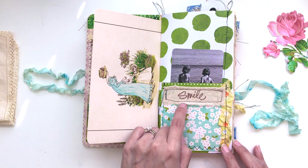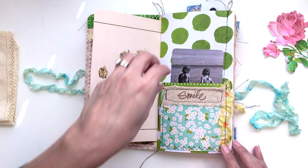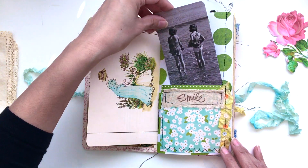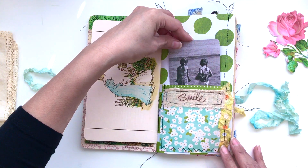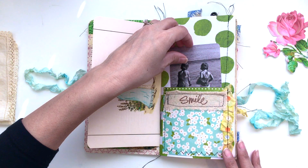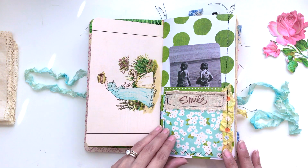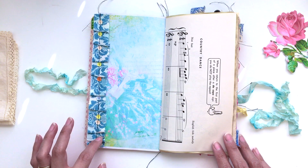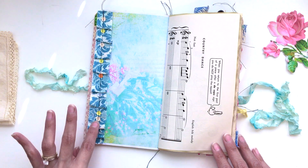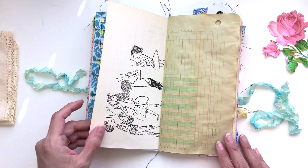Another nice big pocket with some seam binding, and I stamped on this canvas fabric and sewed it on. It's got this little Tim Holtz — I think it's the relatives pieces that he has. Here's the next page with a nice big fabric ruffle that's been sewn on.